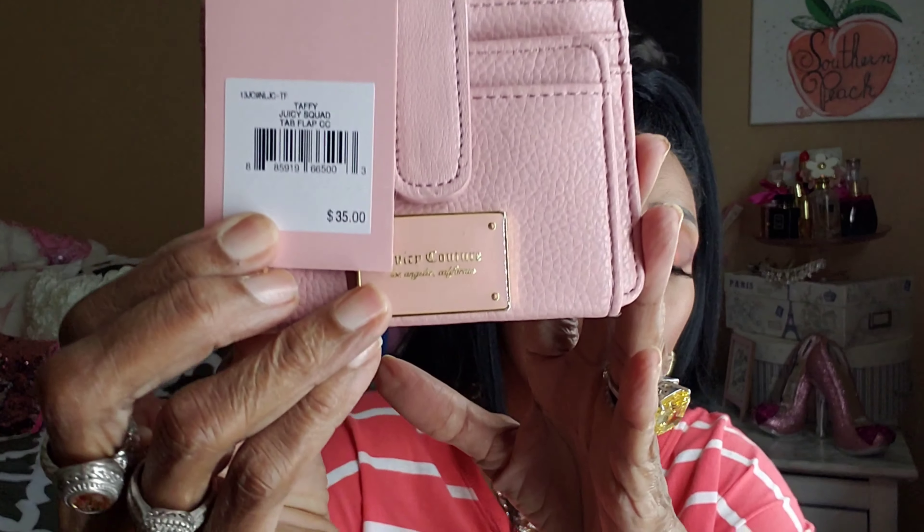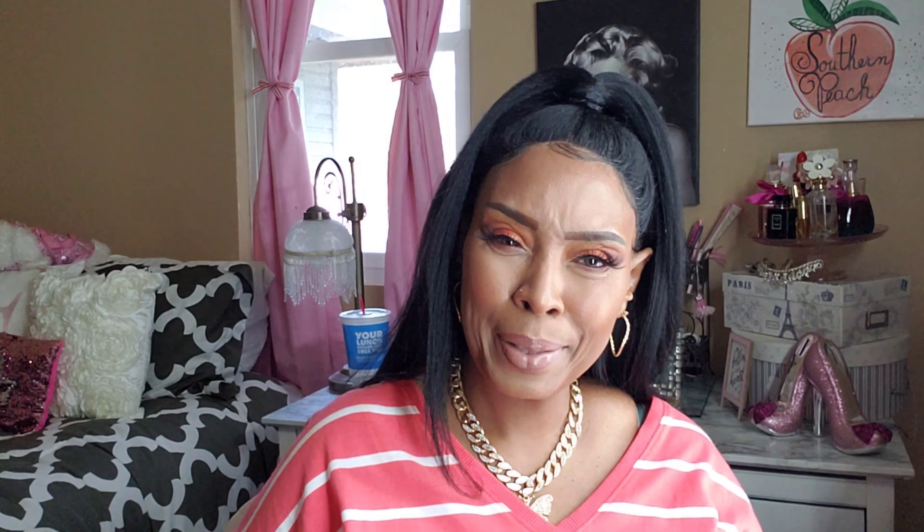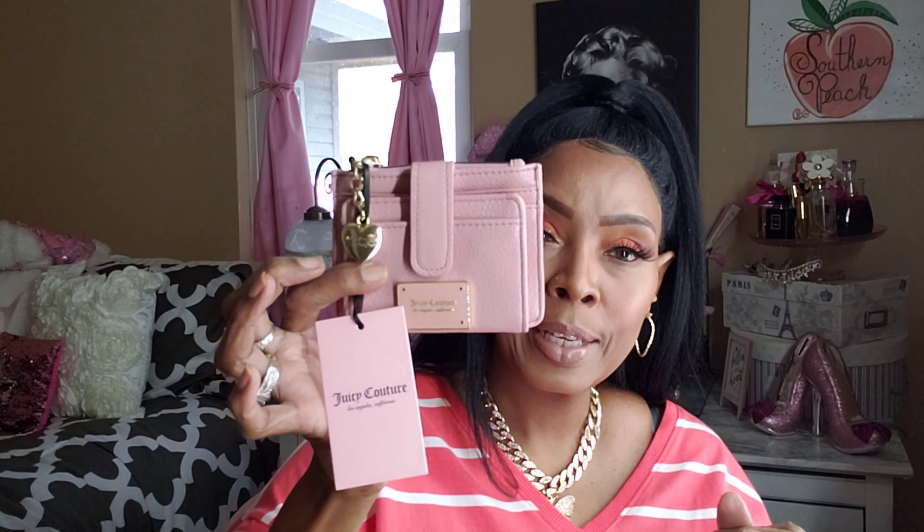How much did I pay for this wallet? It's originally $35 but I didn't pay $35. I'll flash the price across the screen so you can see — that's the Juicy Couture wallet.